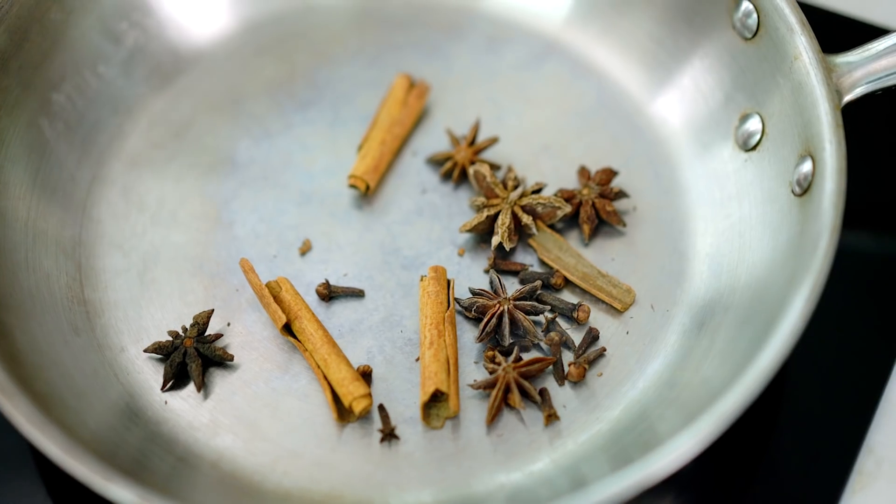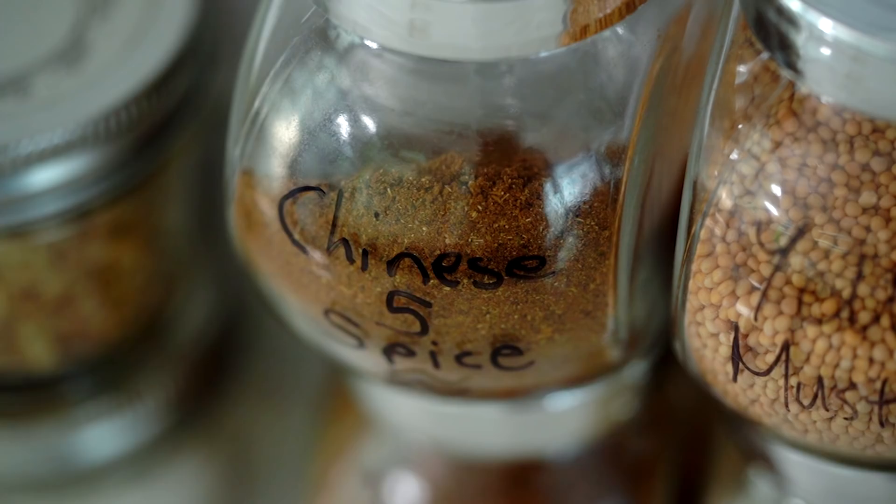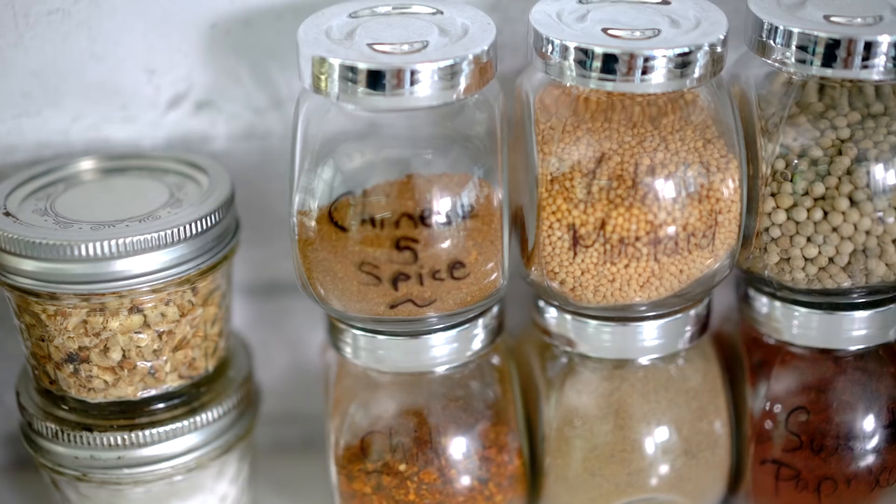You won't believe the intensity and the extra aroma and flavor you get from a homemade Chinese five spice. The real secret here is roasting the whole spices — it's going to release all the flavors and aromas and give us the extra punch that we want.